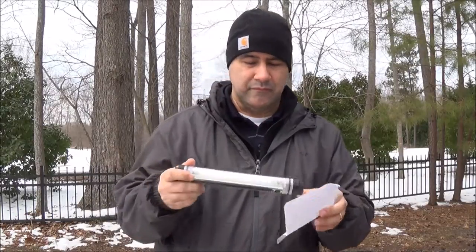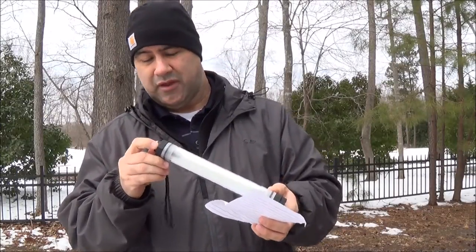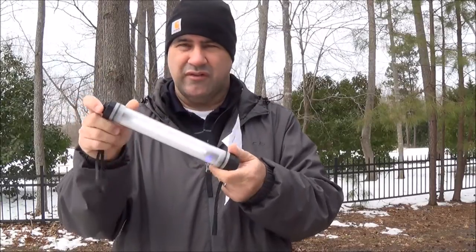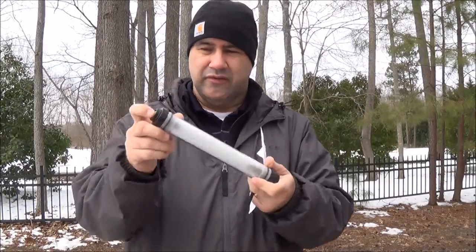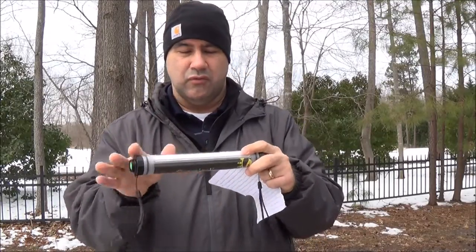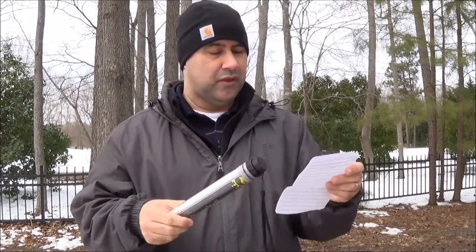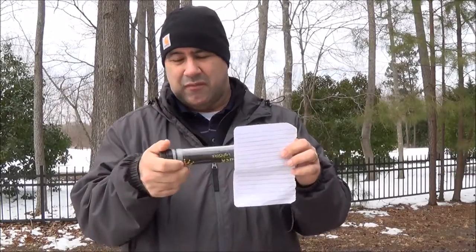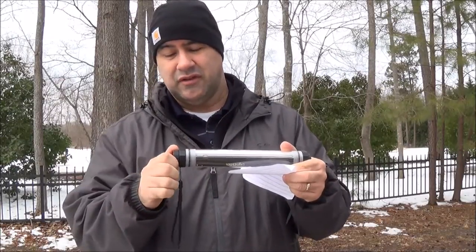Now for things I didn't like or would recommend for improvement. First, I didn't like that you can't check the battery charge level without turning the light on. It would be nice to just tap it and see the level without activating the full light. Second, it is a little on the heavy side — with today's battery technology they might be able to use a lighter battery in the future while keeping the same capacity — though it's not a deal breaker at all.